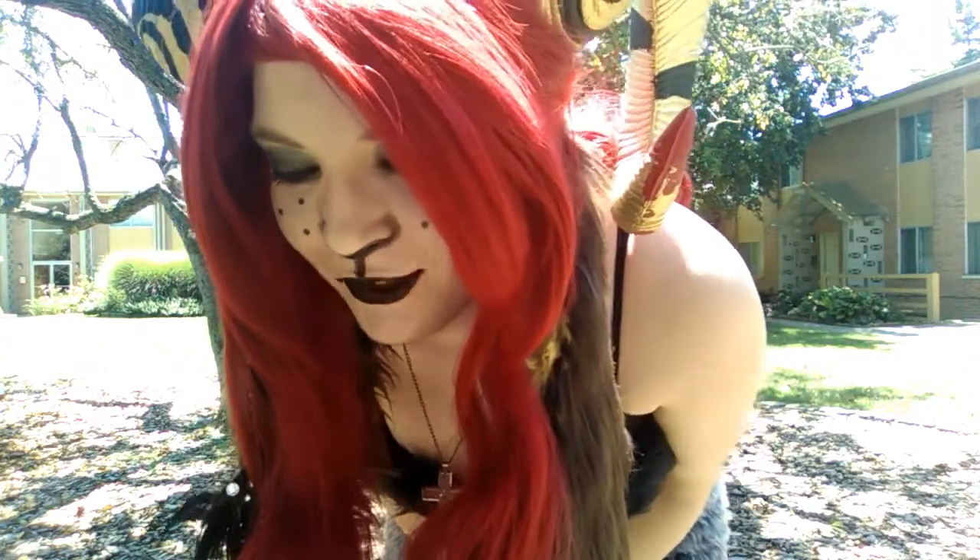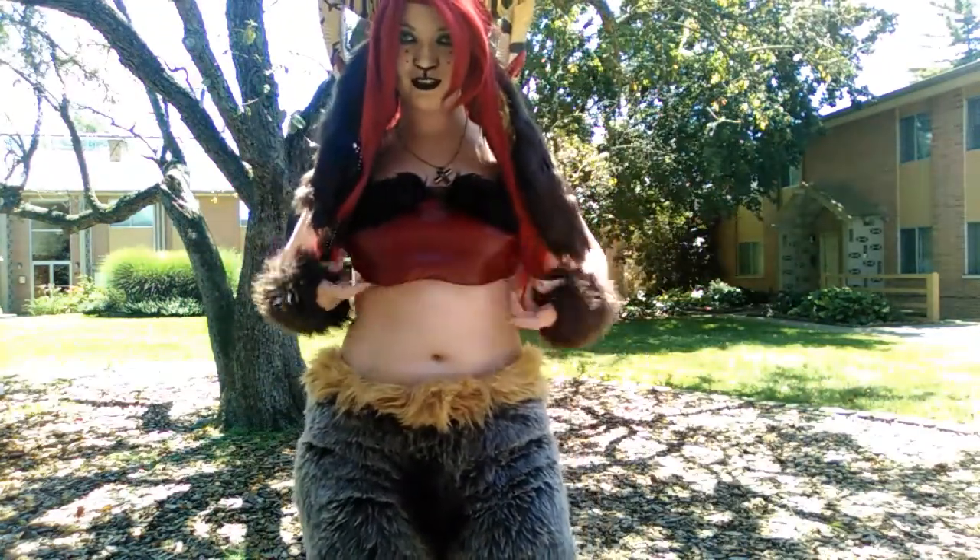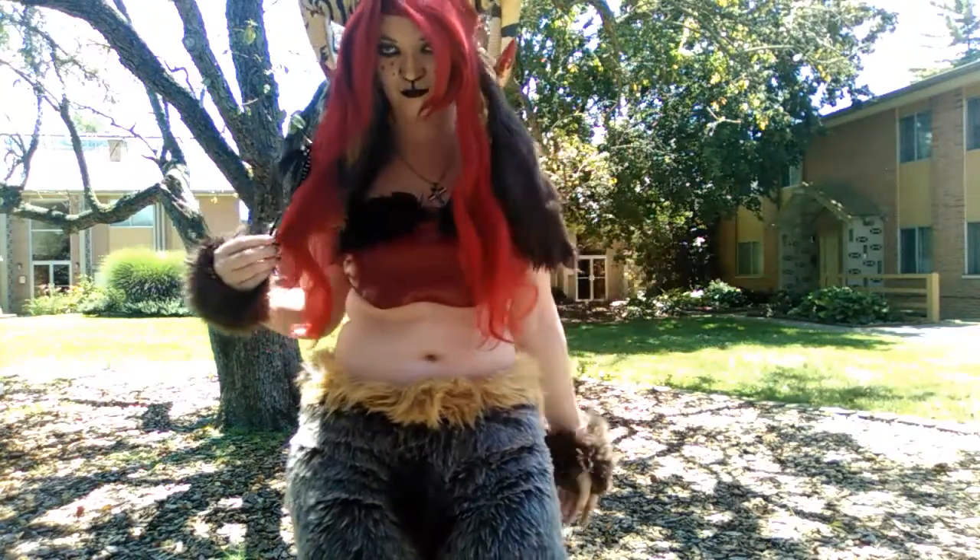I figured since my eyes are already blue, I don't need to wear contacts. Do you think I need the contacts? I don't think I need the contacts. But there's the front, there's like the chest piece that I'm fiddling with.